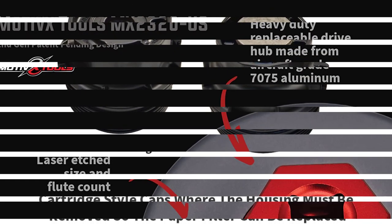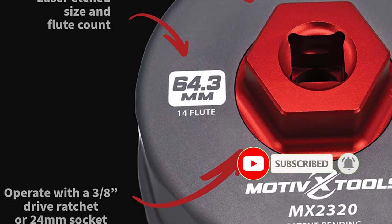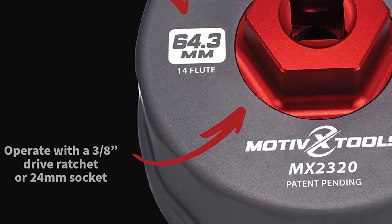Positive side of this product: perfect size to ensure no damage, and easily performs the job. Negative side of this product: the price is high.